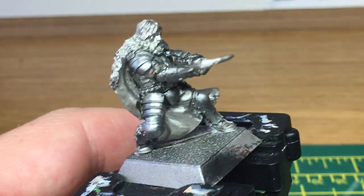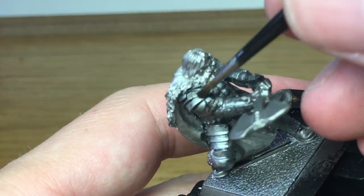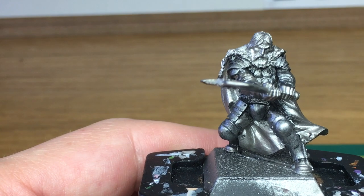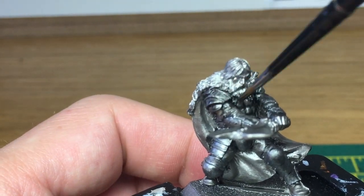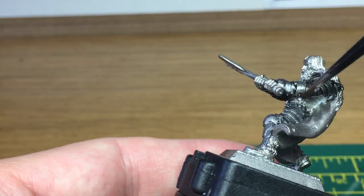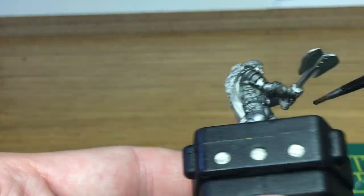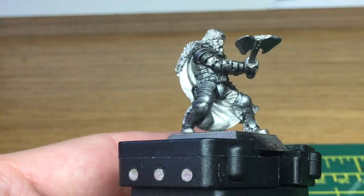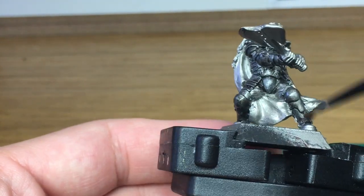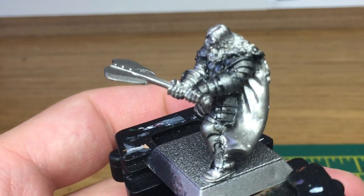Now the next layer that we're using is Citadel Nuln Oil — that's the shade that we're going to paint into all of the recesses. I do just tend to wash the whole armour with it because I find it easier than trying to just put it down the recesses themselves, but if you want to take the time and put it into the recesses and not anywhere else, that's fine too.